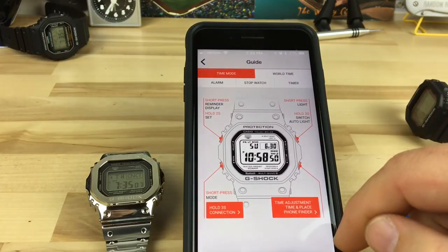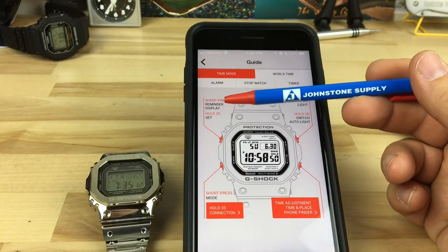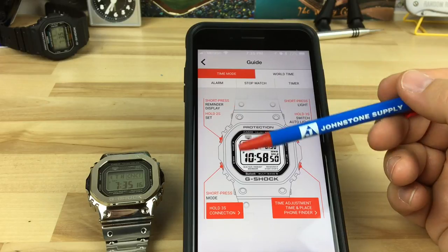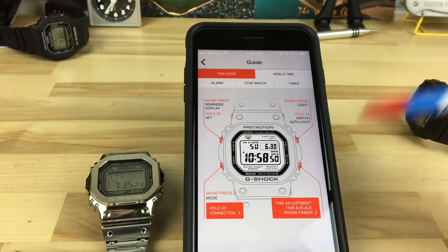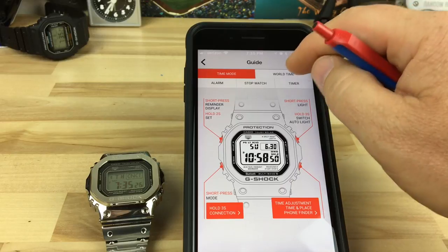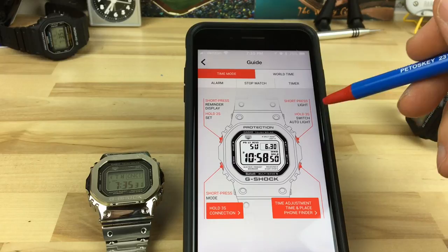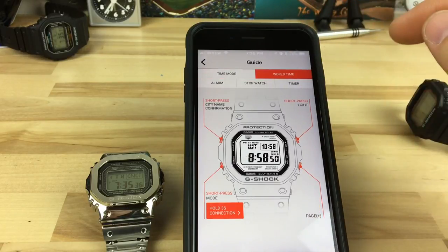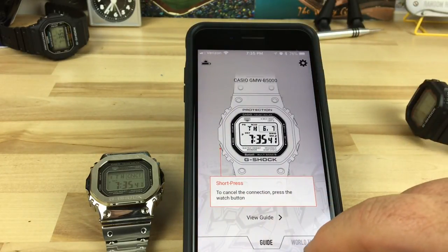There's a guide here — short press: reminder display, mode, time adjust, place, and phone finder. So you can do phone finder with this one. Short press: light. I still don't see, even on this instructional guide, a quick way to check your battery status. There's world time too.